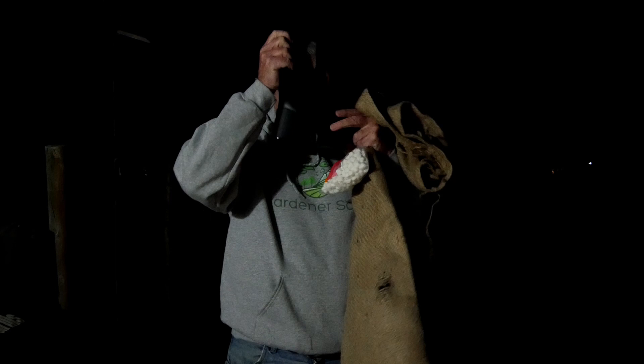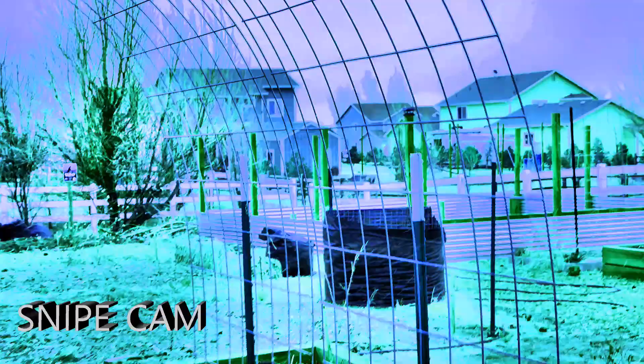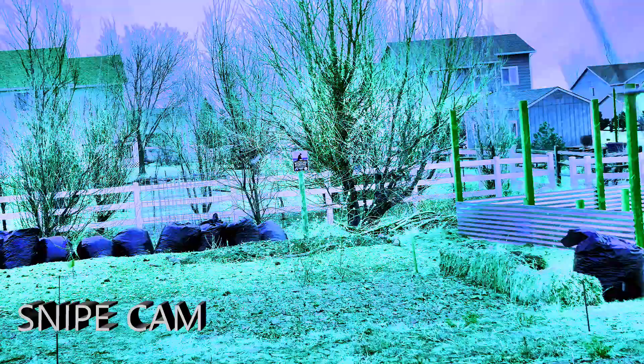Come along with me. I've outfitted my night goggles with a camera so you can see what I see as I go on the hunt. Now we'll start our snipe hunt. This is an ideal night. I've been waiting for this for pretty much a year. It helps to be silent, but the snipe know we're coming.